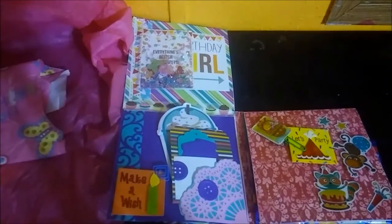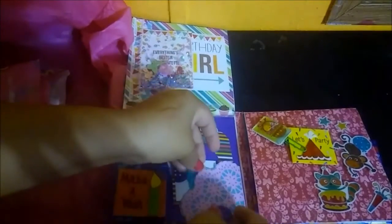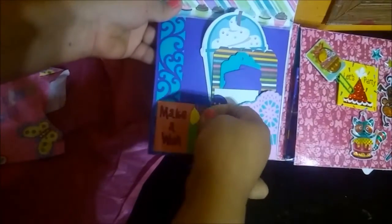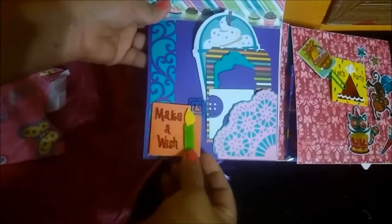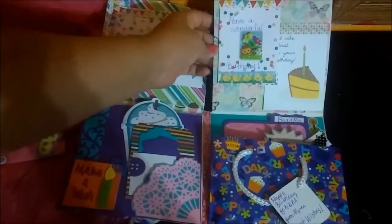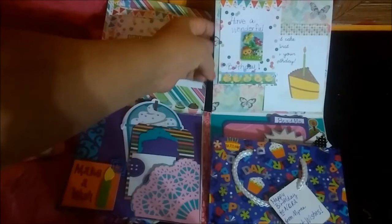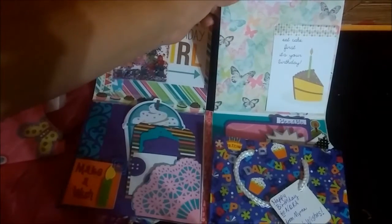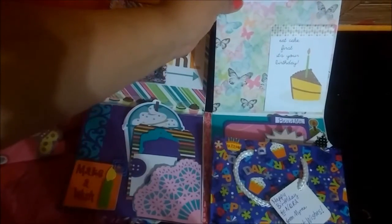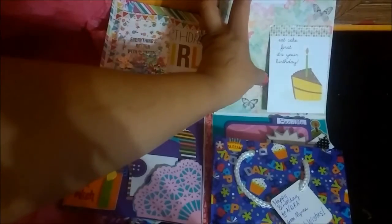She also included some die cut buttons — the purple one — and then right here she put like a square clip. It says 'Make a Wish,' and on this side it says 'Have a Wonderful Birthday.' Then she put some sticky notes, and then 'Eat Cake First, It's Your Birthday.'